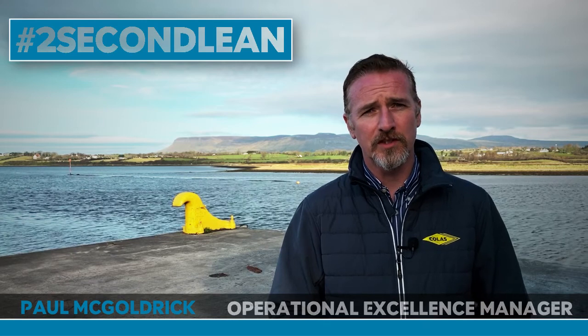Hello everyone, my name is Paul McGoldrick. I want to take you through our operations excellence journey and introduction to our two-second lean. Two-second lean is a process we're trying to implement with a series of videos and workshops, whereby we introduce quick methods of doing things, good practices and good life hacks — in general, how we're going to improve processes throughout the group.